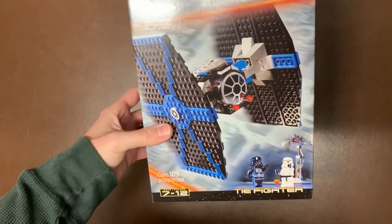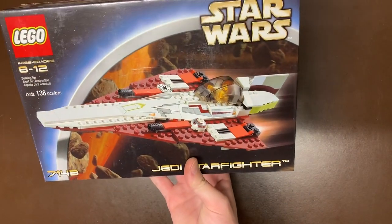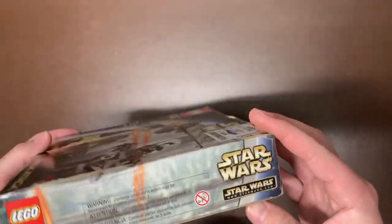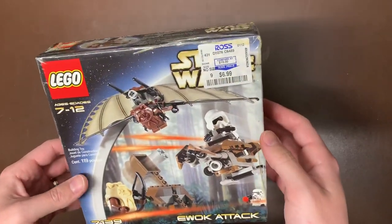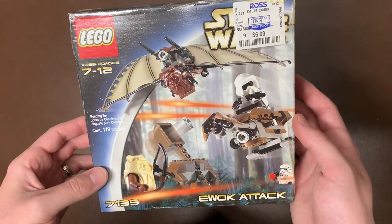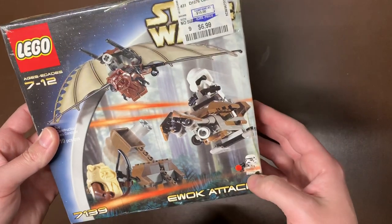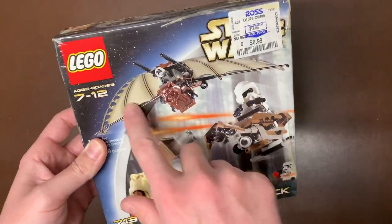Next up we actually have another 7146 TIE Fighter — because one was not enough, we've got to have two. And we also have another Jedi Starfighter, 7143, which we already went through. Then from Ross again — also taped with punch tabs still intact — we have set 7139, the Ewok Attack, with old Wicket and Paploo, the old version of the Speeder Bike, an old Stormtrooper, an old Scout Trooper, a little catapult, and the Ewok with his little wings. Cool-looking set for sure.